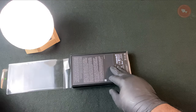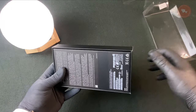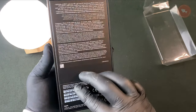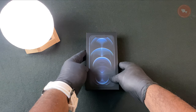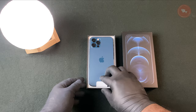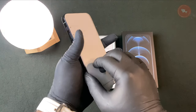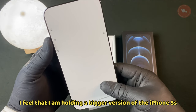This is the international version. Now let's remove this plastic cover. Right now I feel like I'm holding a bigger version of the iPhone 5s.